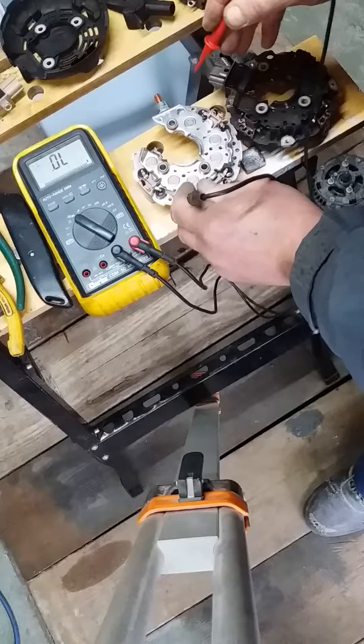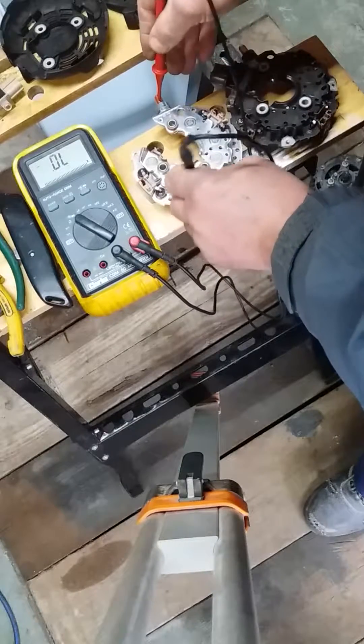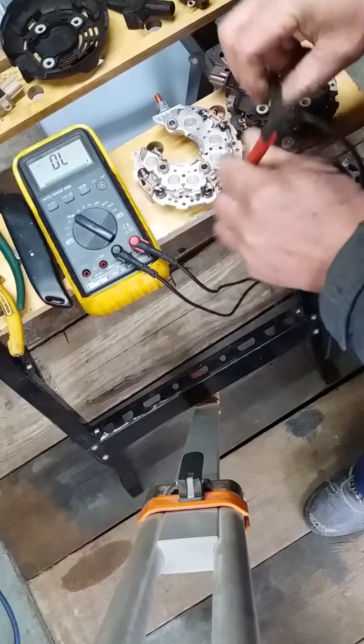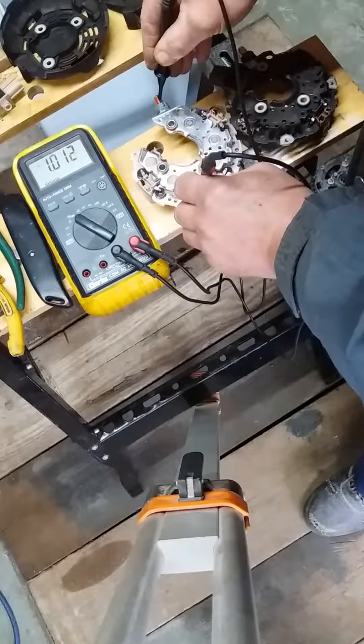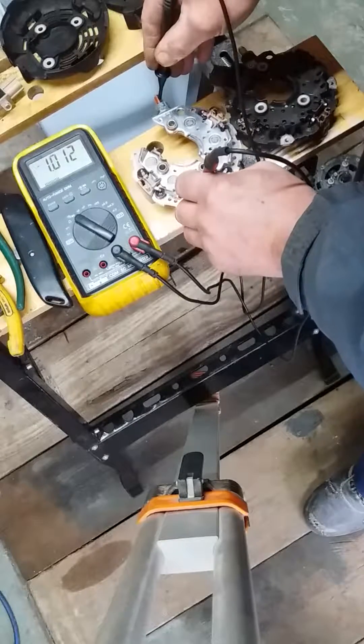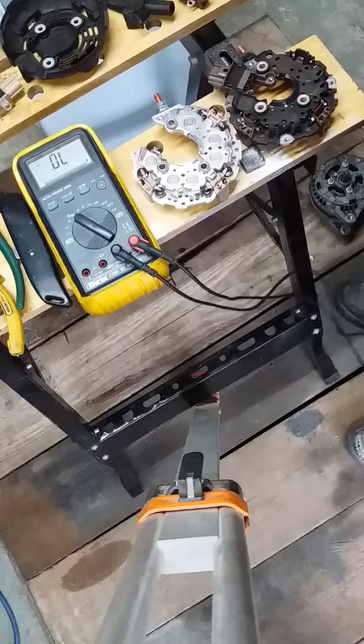We do the same with the new unit: nothing in that direction, swap the leads, 1.01. So the two units are comparable in readings.